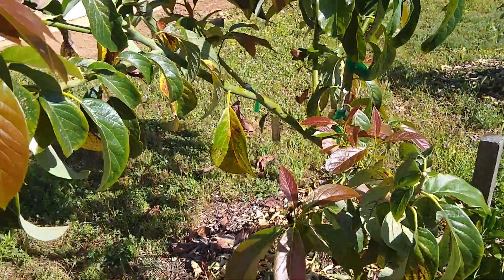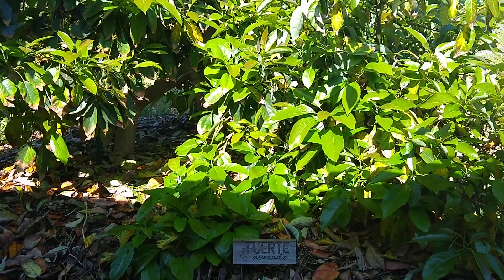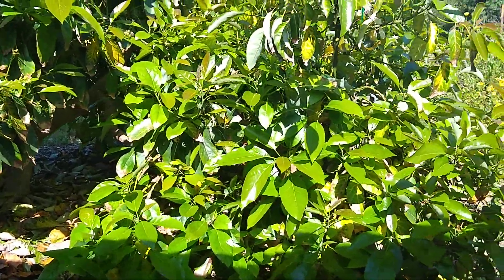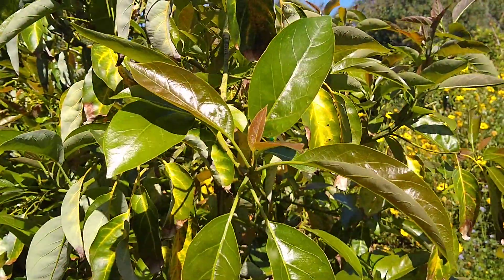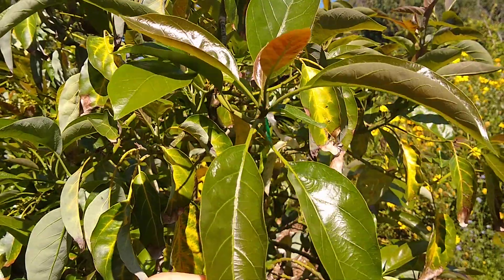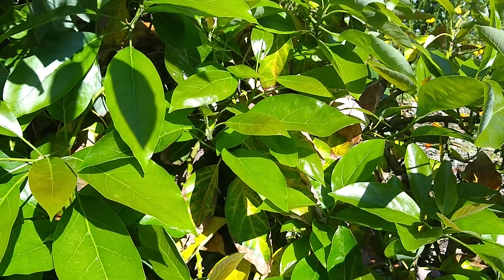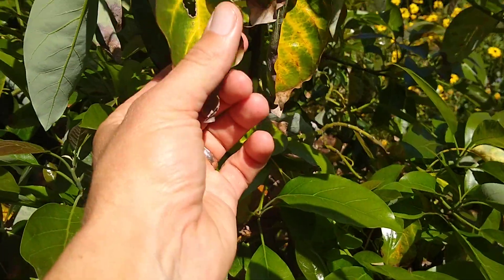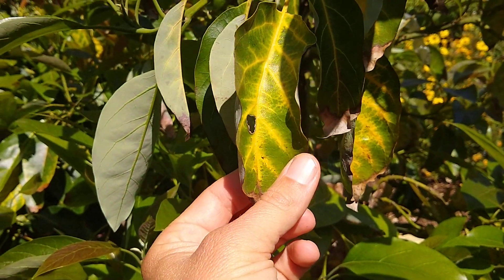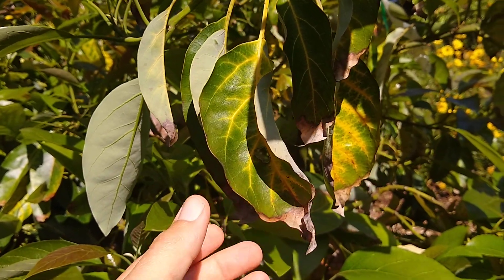Let's look at a few other trees to see some other types of avocado leaves. Here's a Fuerte tree, and you can see on the Fuerte the new leaves are not quite as red as that first tree. The immature leaves are more of a lime green here, and then these leaves are some dying senescent leaves.